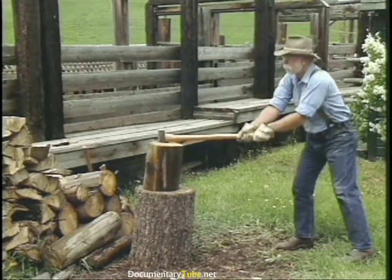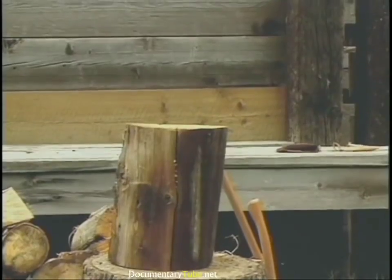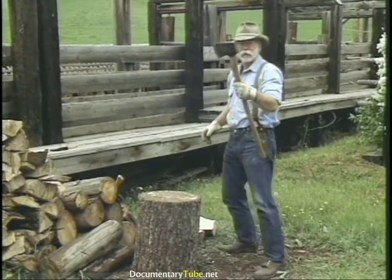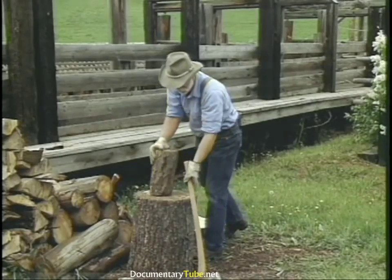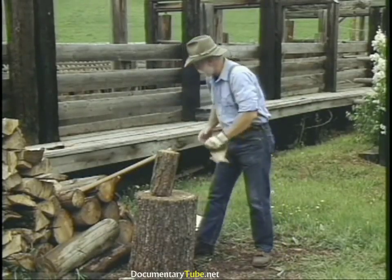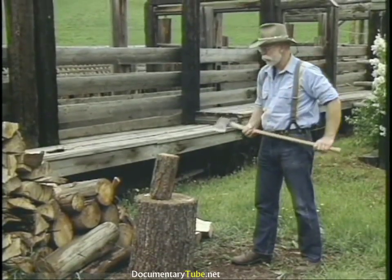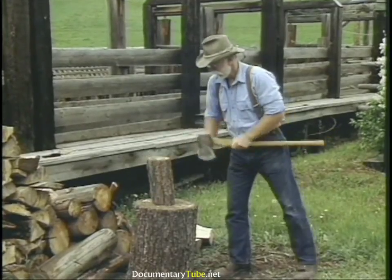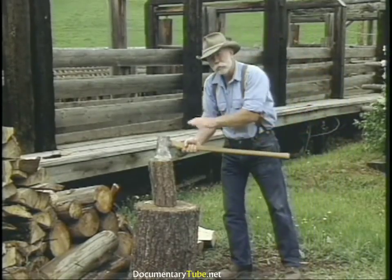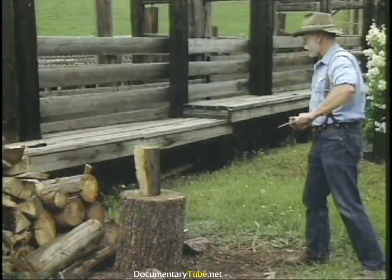A quick look at wood splitting: the six-pound splitting maul — splitting is a matter of concentrating your energy, putting your body weight into it. The last splitting tool is just a single-bit axe, which doesn't have much of a wedge shape to it. There's an old-timer's trick: if you twist the axe right at the point of impact, it'll throw the wood apart and the axe won't stick in it.